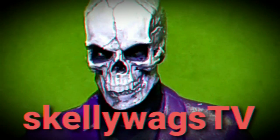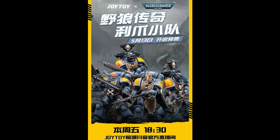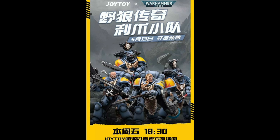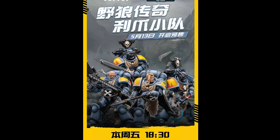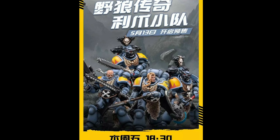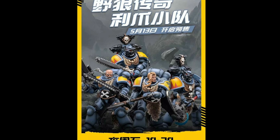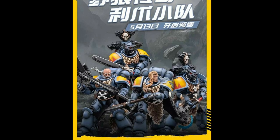Shut up and sit down. Hey you skellywags. We have a plethora of 118 goodness to get through, including of course a bunch of Joy Toy stuff to catch up on. We start with the newly announced Warhammer 40k Space Wolves Claw Pack.